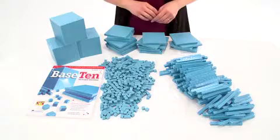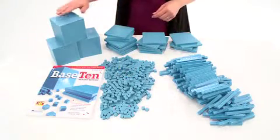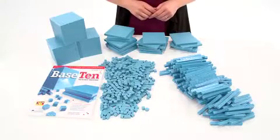The Base 10 class set comes with enough units, rods, flats, and cubes for 20 to 25 students to engage in hands-on study of these mathematical concepts.